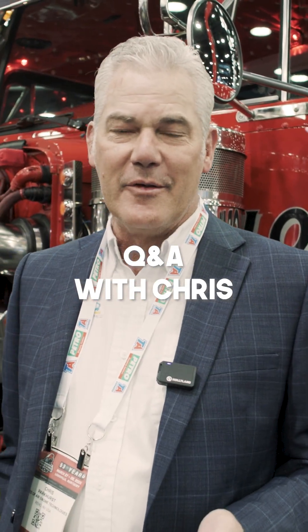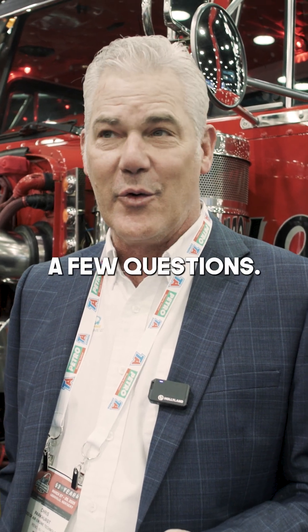We've got a lot of social media comments and messages on Facebook, Messenger, and Instagram, so I thought I'd answer a few questions.